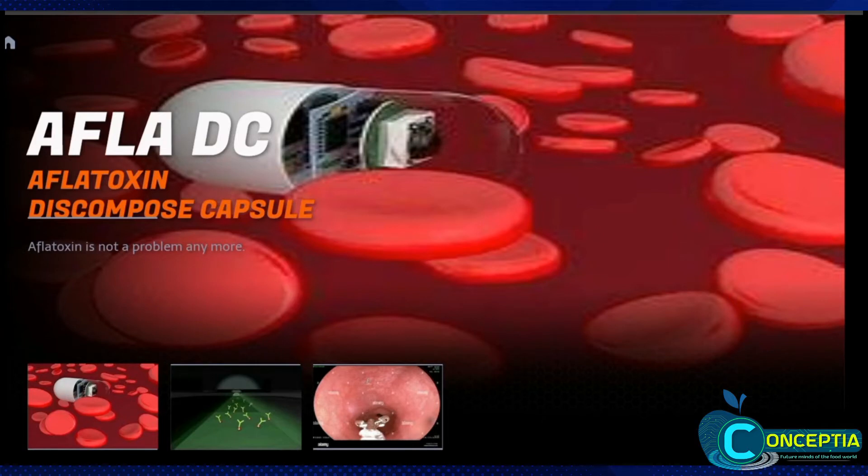Aflatoxin is not a problem anymore. Let's take a look at the new invention: the Aflatoxin Decomposed Tablet, Afla-DC.